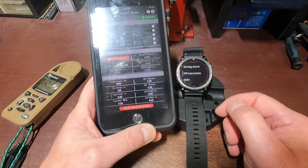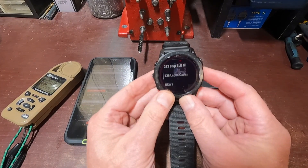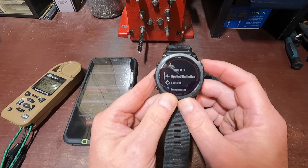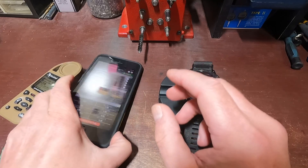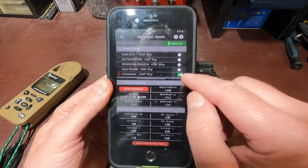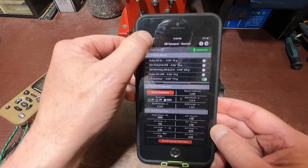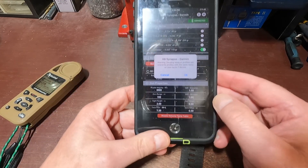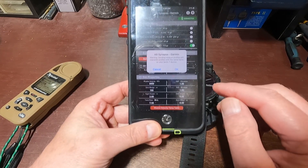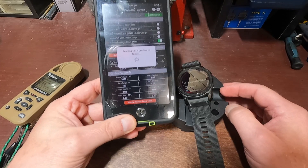Now let's go back to the watch. To download that profile onto my watch, I pretty much don't have to do anything. All I have to do is touch this little white button until it turns green — that tells it to send. Up in the left-hand corner there's a watch icon. If I press that, it says 'Warning: sending weapon profiles will overwrite profiles with the same name on your Tactic 7 device.' That's okay, so I'm sending it. It takes a couple seconds, not too long.